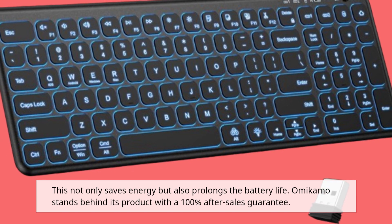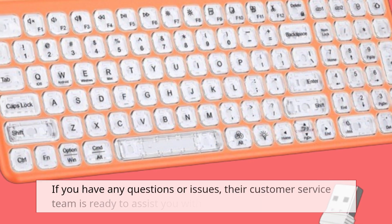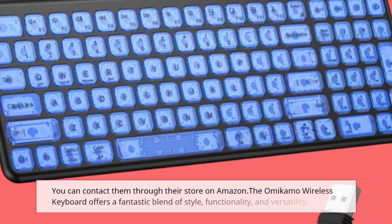Omicamo stands behind its product with a 100% after-sales guarantee. If you have any questions or issues, their customer service team is ready to assist you within 24 hours. You can contact them through their store on Amazon.